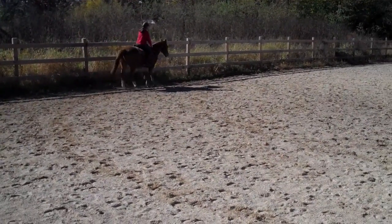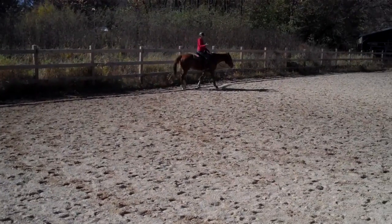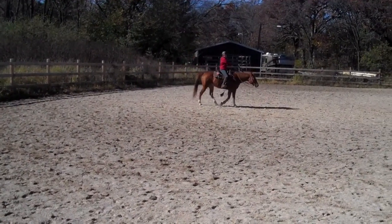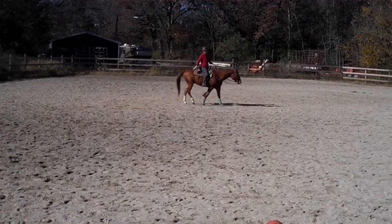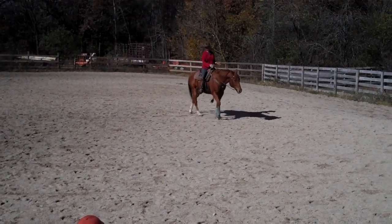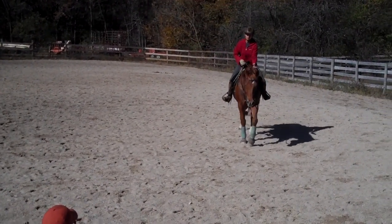Good boy. So you see how it was until here that you finally got a nice canter? Yeah, I felt it. You had to go about six strides down this side and hold it before he finally gave that to you, right? Yeah, then it was nice. So you have to make sure that you stick with that until he can give it to you. Okay. But he did. He did. Good boy. Thank you.